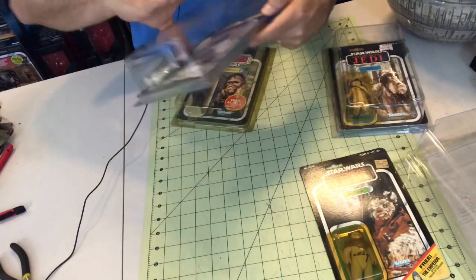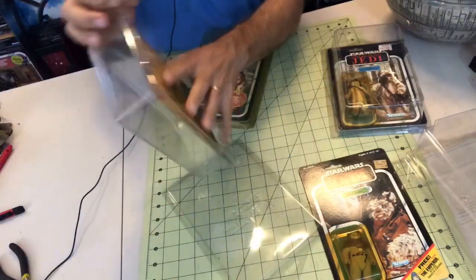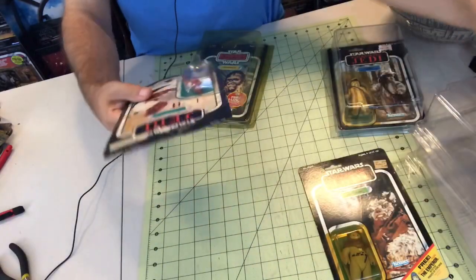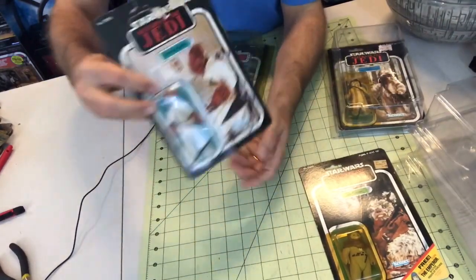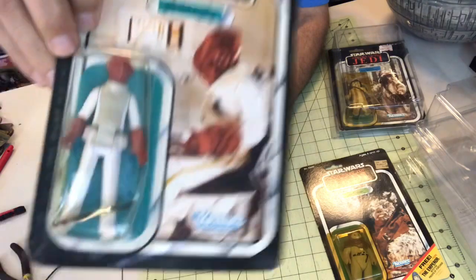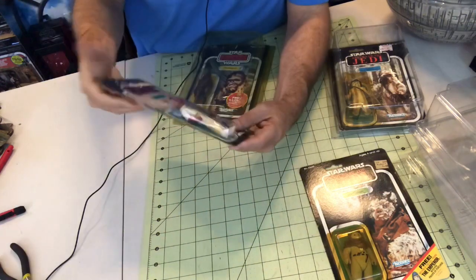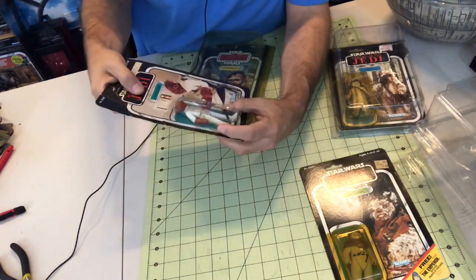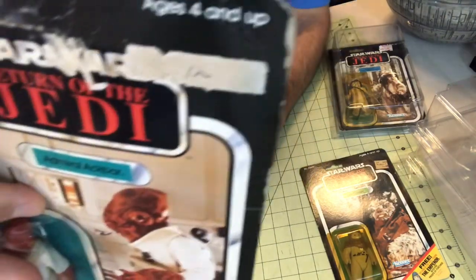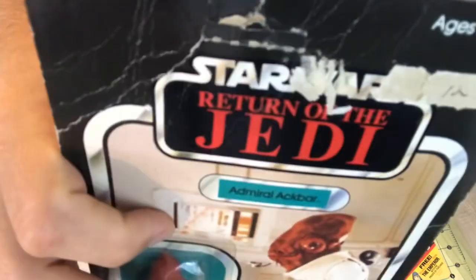Next up — the man, the myth, the lobster, the legend — Admiral Ackbar. It's my favorite ancillary character from Return of the Jedi. Now, this is a seriously damaged card. You can see the packaging bubble is completely dented in. His little black scepter that he holds is now just loose inside — I think it used to be on the side or in his hand. And you can see there's some definite tearing on the Return of the Jedi logo. But ironically, it is unpunched.